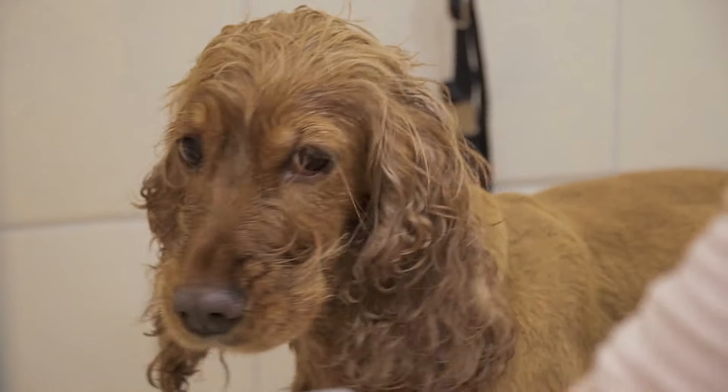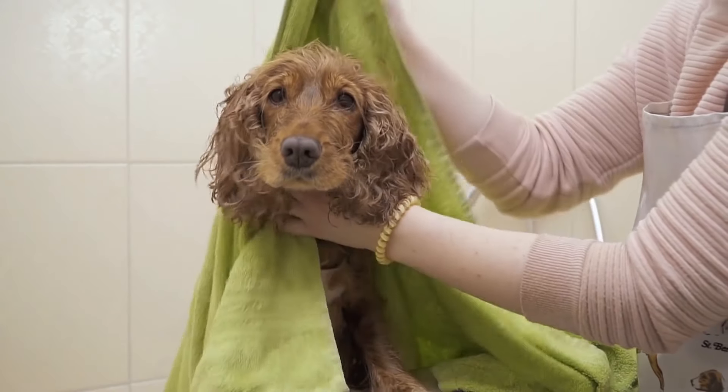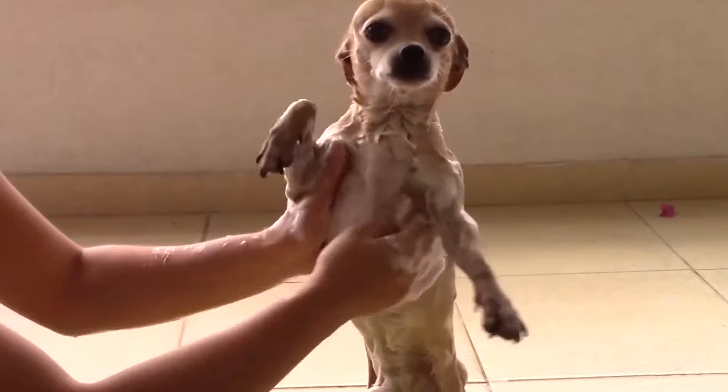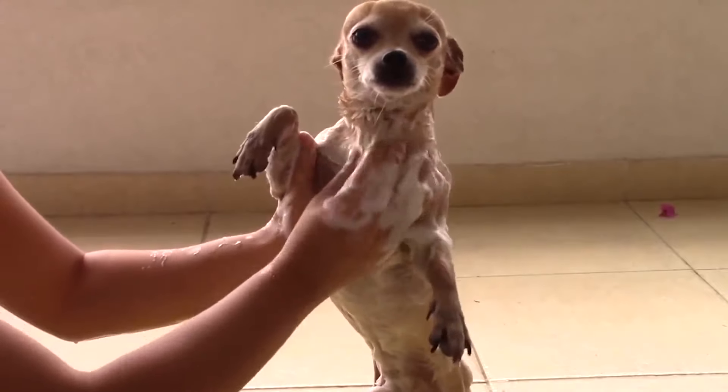With these tips, we should begin to observe an improvement. However, if despite everything the dog does not lose any of their fear, we must seek professional advice from a veterinarian, ethologist or canine educator. Tell us, does your dog like to get bathed or are they afraid of water? Leave us a comment and we'll see you next time.